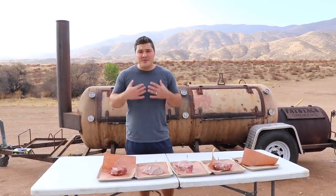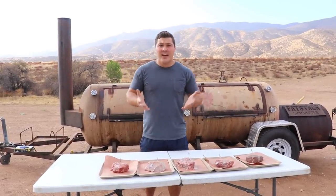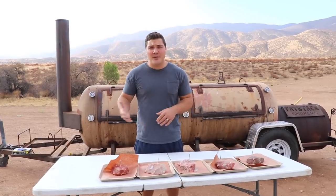Hey guys, welcome to Mad Scientist Barbecue. I'm Jeremy Yoder and today we're going to do a test on what helps or hinders forming a smoke ring.